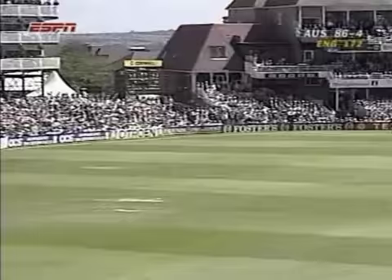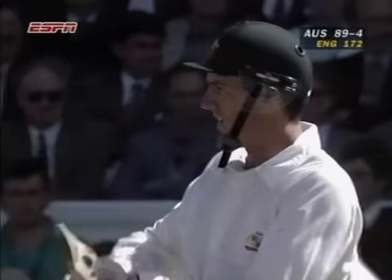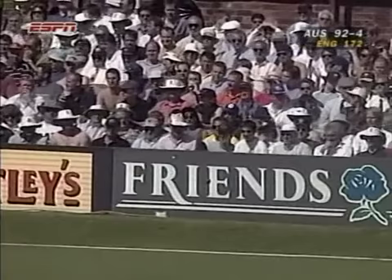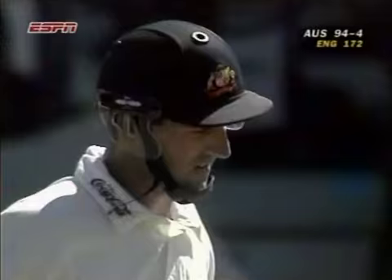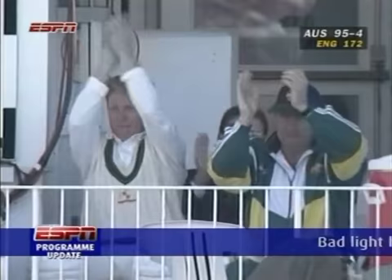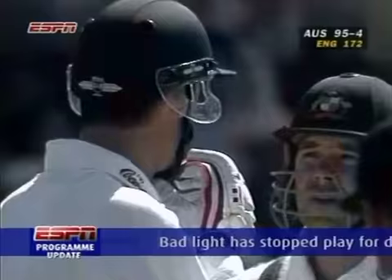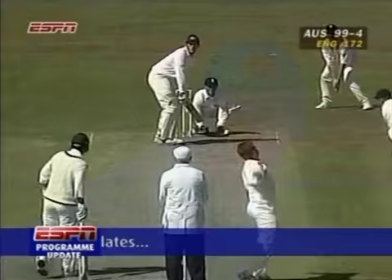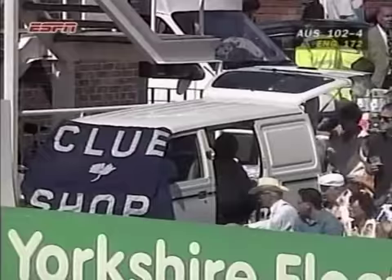Smashed away — very much like a couple of strokes that Graham Thorpe played this morning off Gillespie. Done it again, guided it away in the gap. And it brings up 50 for Matthew Elliott — an especially well played 50 as well. This time a little squarer, and clever batting from Elliott.